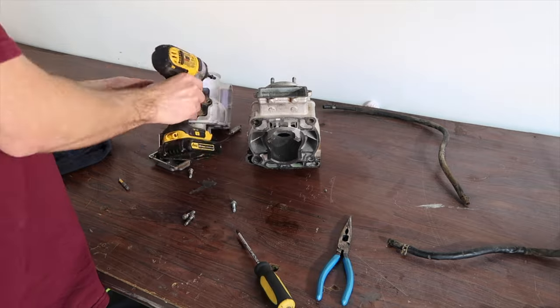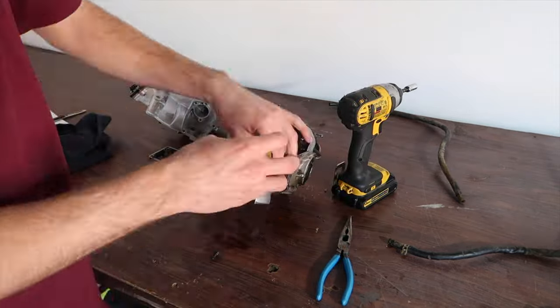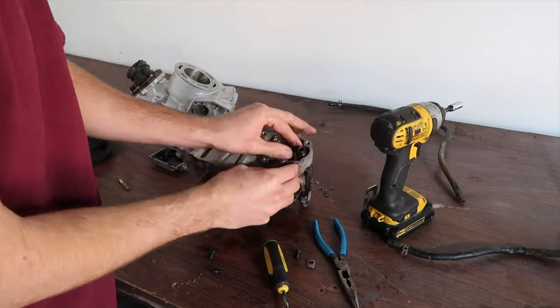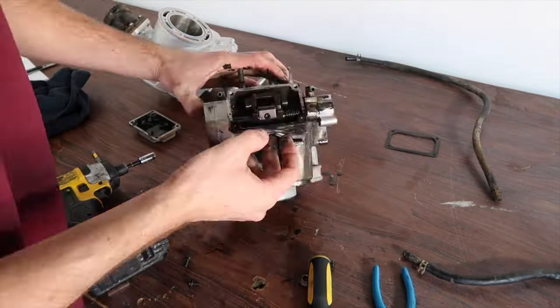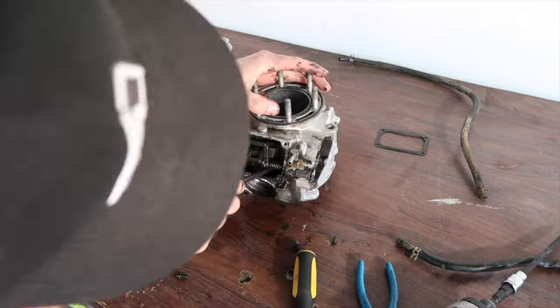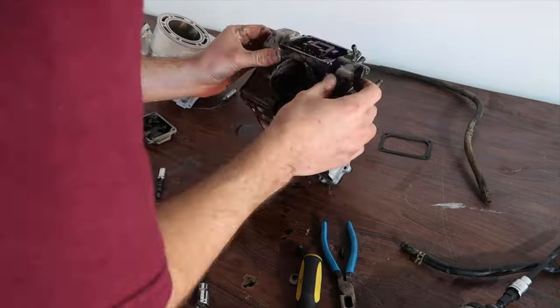We took that cover off for the carburetor. We take our reeds out — which were broken, we fixed later and replaced them with carbon ones. Inside here we're taking off the other side. There's a left and right side. These caps have an L and an R so you know which side they go on. When you put it back together, you do it right. There are some points where you'd use an Allen wrench and then you have to pry it back a little bit to get the Allen wrench in there.